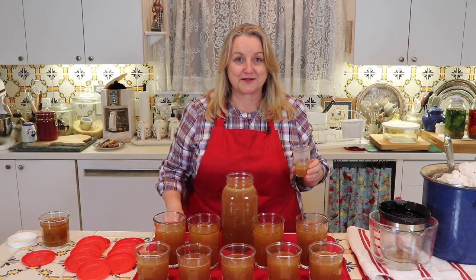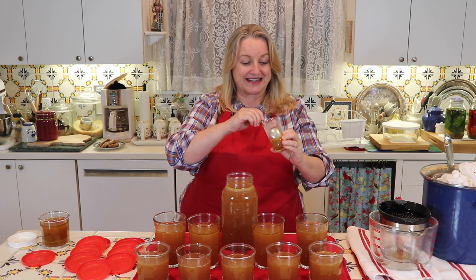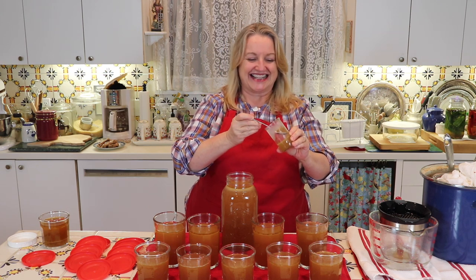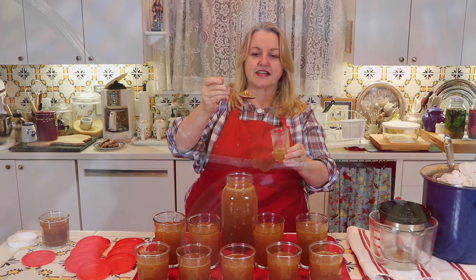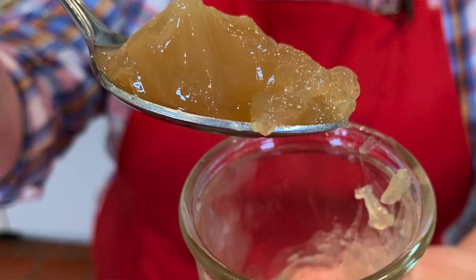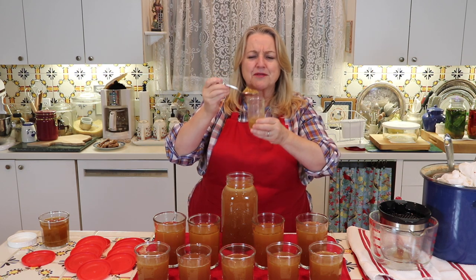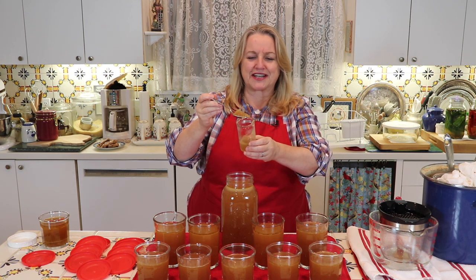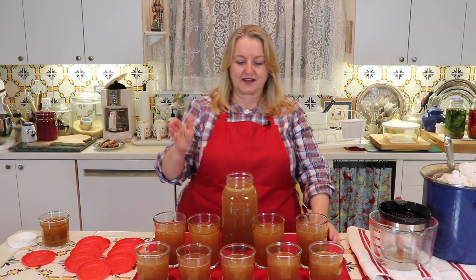As I was decanting all the chicken bone broth, I put a little bit in the fridge so we could see the level of gelatinousness. Look at that gloriousness! I'll take a close-up picture so you can see it. This is so nutritious and so good for us — the aroma is just delightful, so chickeny. Look at how much we were able to make from the carcasses of three chickens.